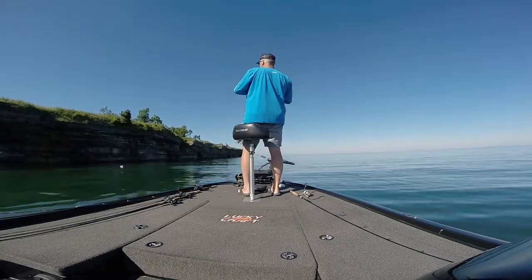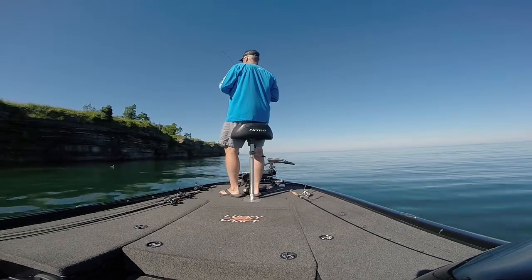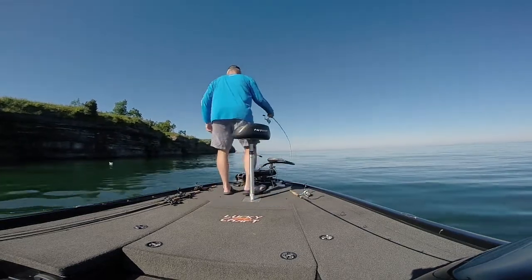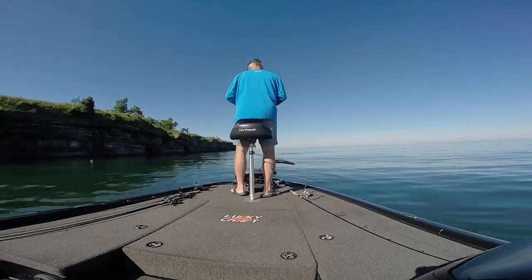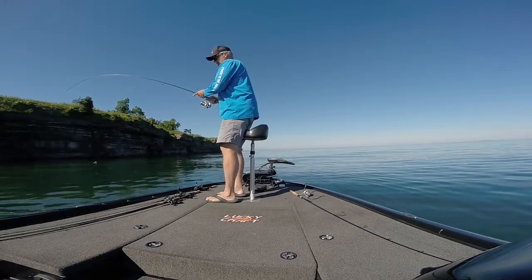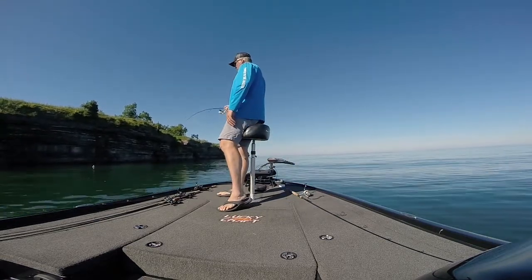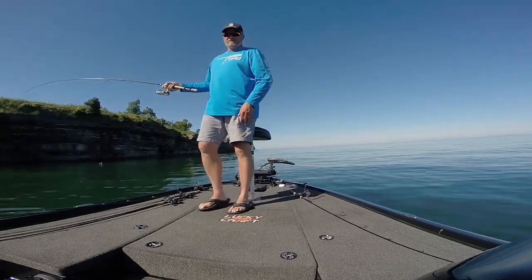Looks like we're into a nice smallmouth — not a giant one, but a nice one. Water temperature out here this morning is 63 degrees, and a lot of your fish is still pre-spawn. A lot of that's out of Henderson Harbor this morning — a lot of the 4 pound class fish.